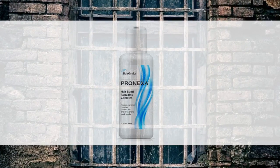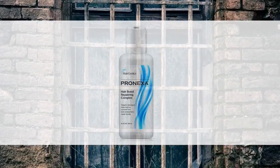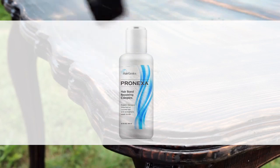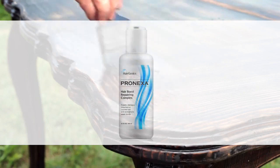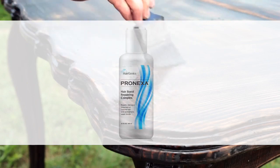Paraben-free, sulfate-free, and phthalate-free. Restores healthy appearance, strength, and feel for beautiful, natural, healthy hair, even for those who have undergone dozens of harsh chemical or heat treatments.